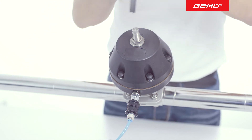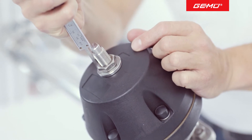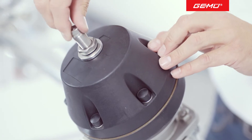Before removal, we advise that you measure the installation length of the opening limit as a point of reference to facilitate subsequent refitting. Now loosen the lock nut using an appropriate tool and dismantle the opening limiter.